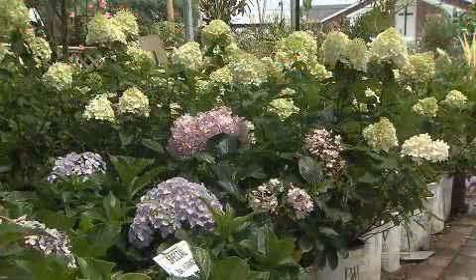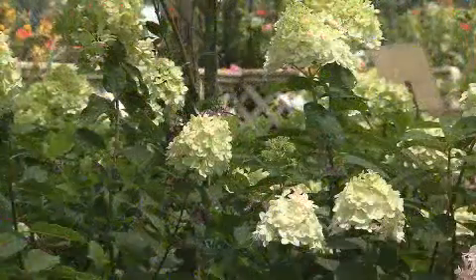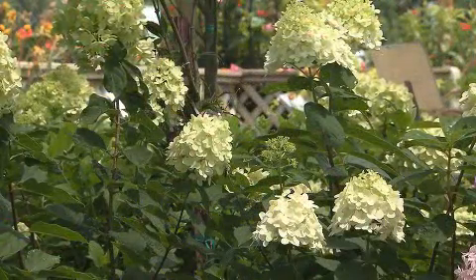Think about adding limelight hydrangea paniculata to your landscape — a beautiful, wonderful hydrangea for sunny areas. It blooms on new growth, so cut them back in late winter or early spring. It's a great adventure for you in your garden. I'm Dan Gill with your LSU AgCenter.